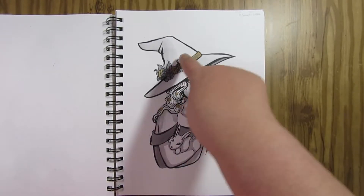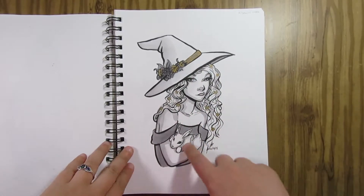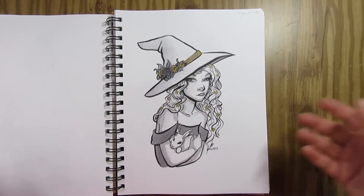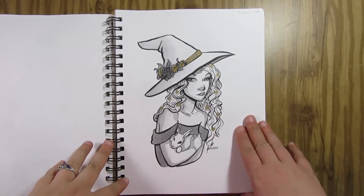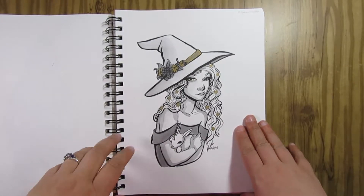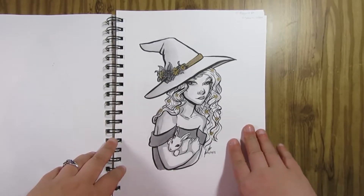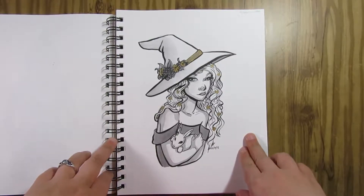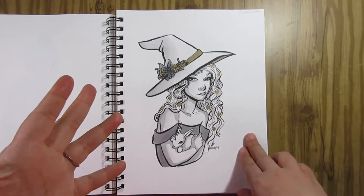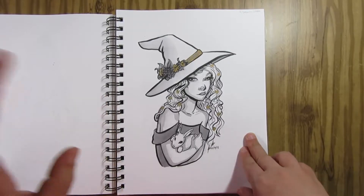Day 14 is Seasonal Witch — another one I was kind of 'eh' about. I wound up doing spring, so she's got flowers in her hair and on her witch hat and she's holding a bunny. I didn't really go all out for this one. I actually struggled a lot in this particular set; there were a few days where I was really unhappy with what I did or not excited about the prompt, and for a brief moment I was considering giving up entirely.